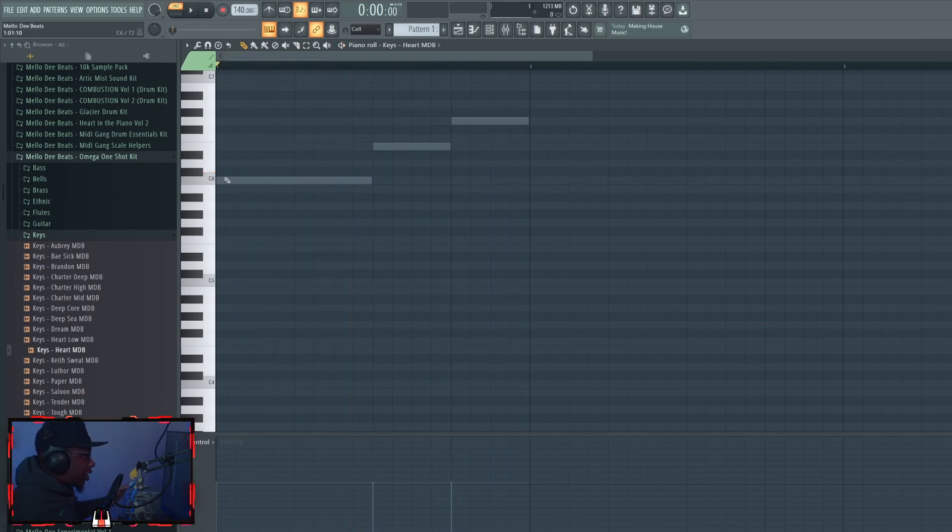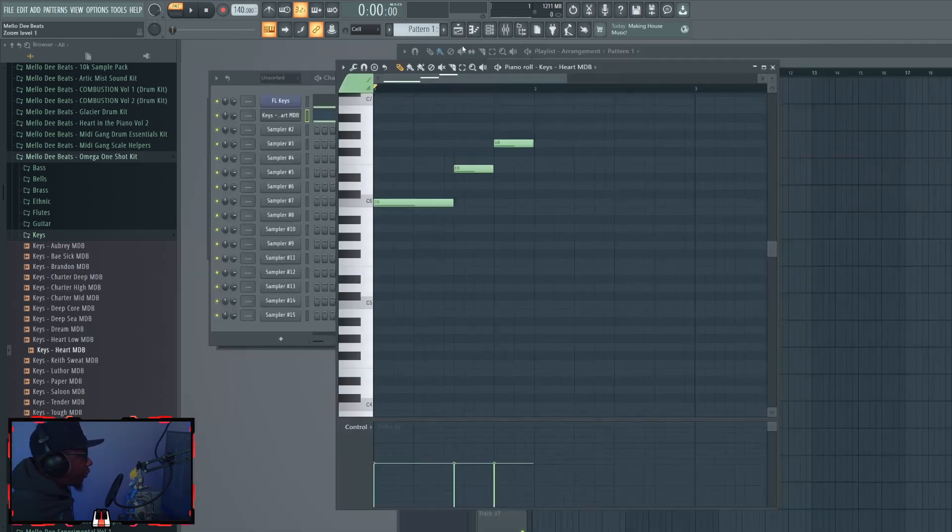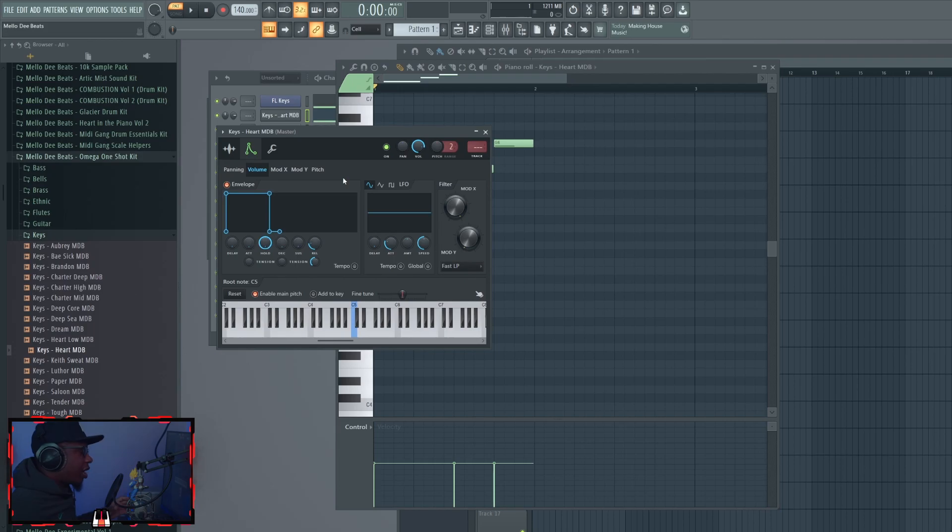With a random one shot — let's pretend it's from another kit — I'm going to match the notes. I might not notice it while pushing the notes in, but when you play it back you can hear it's not in the same key or the same pitch. The easiest way to fix that: go into the sampler, go to the envelope tab, and there's a root note pitch selector at the bottom. Play the sound and continue to right-click the notes until it matches the pitch you're listening to.